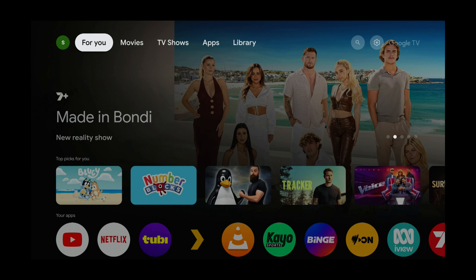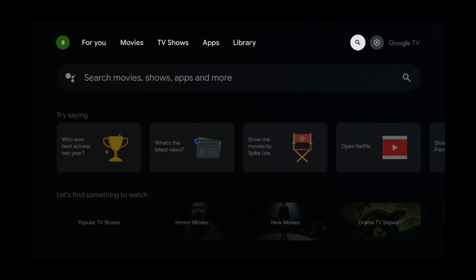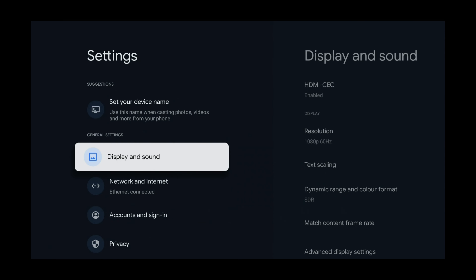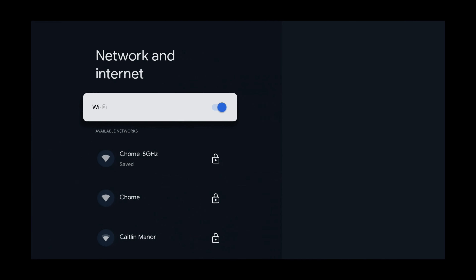So once that's done, we can go into the settings. Right now I've got the top menu selected, so I press the right button and select Settings, then press select. Then press the down button and select Network and Internet, and then press select.